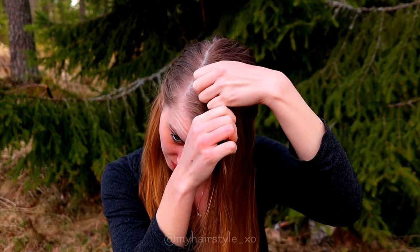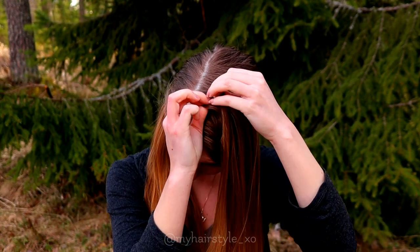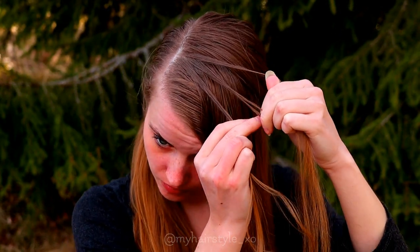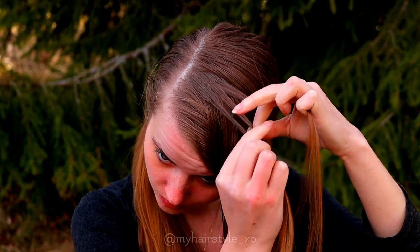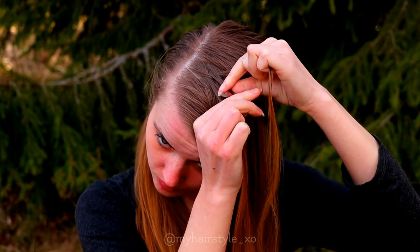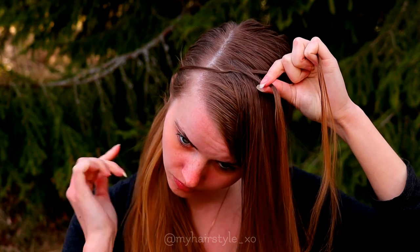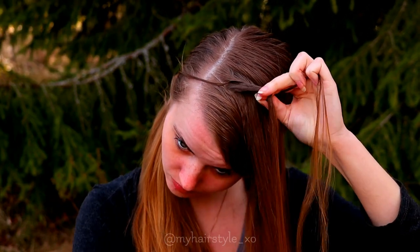Next I take a small piece of hair and separate that piece into three strands of hair. Then I start the braid like a French braid — bring the strands from side over to the middle. Then leave the leftmost piece out of the braid like this.